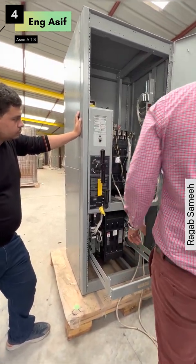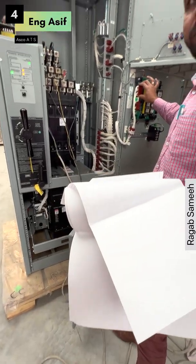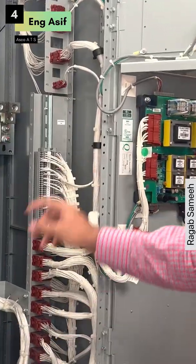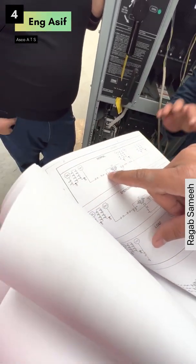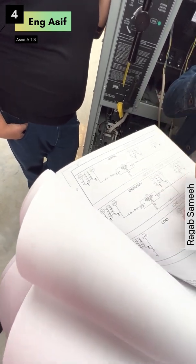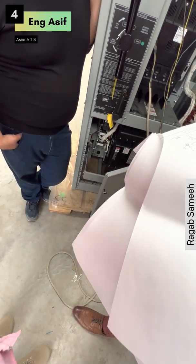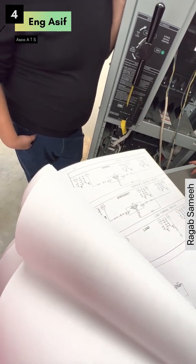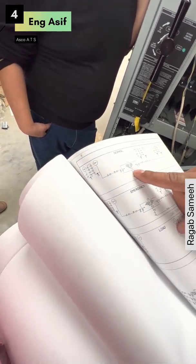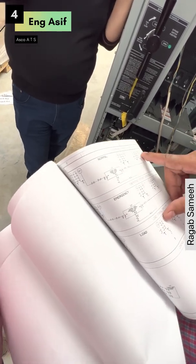Now it is working automatically. This is three phase — taking voltage from ATS. This three phase — wire number one. This is for the normal. This is for the emergency. This is for the load. Wire number one — coming from normal phase A. Wire number ten is coming from NB. Wire number four is coming from NC.